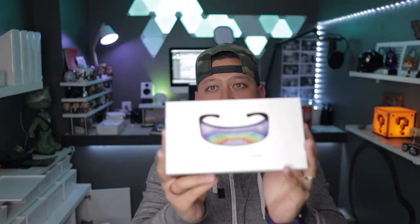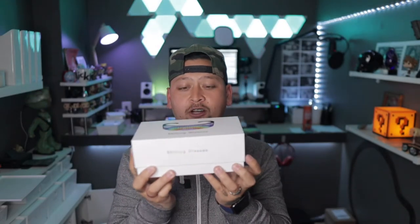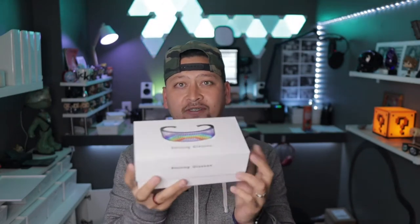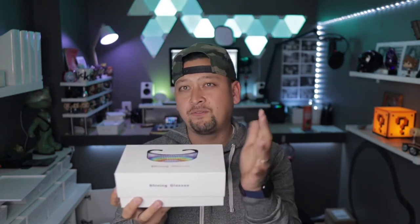So guys, this is it — Shining Glasses. I actually don't remember how I came upon this. I think I was on Instagram or searching and it kind of showed up. This thing is amazing and I have no idea what I'm going to use it for. Basically these are glasses. This was on Amazon for around $55 or $60.